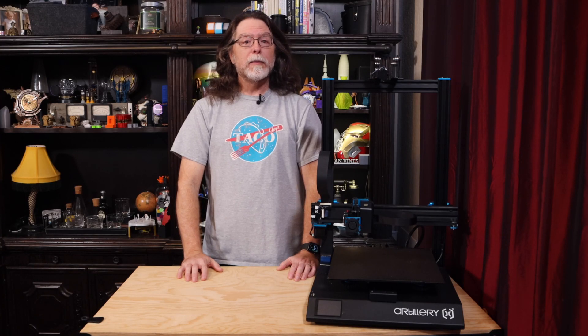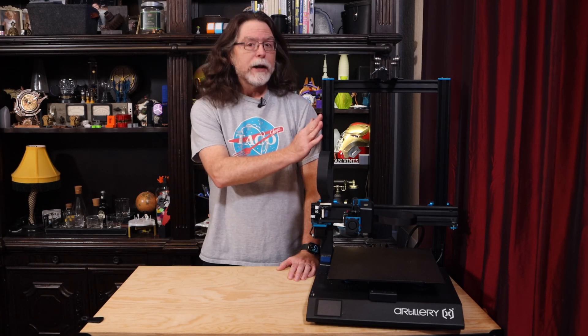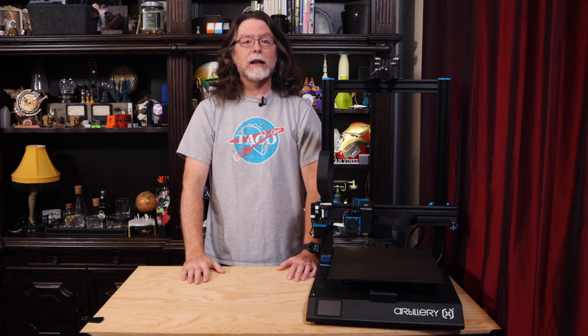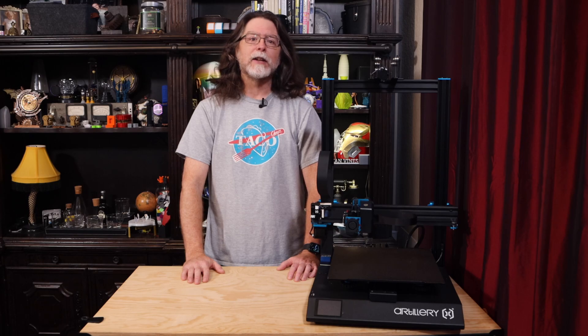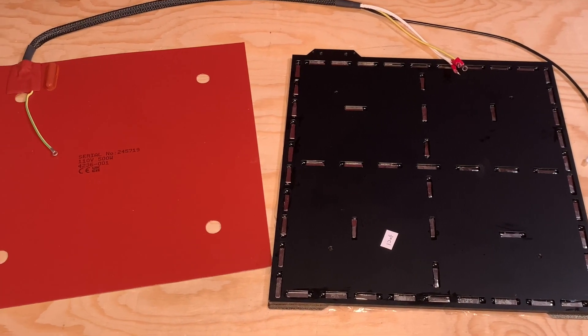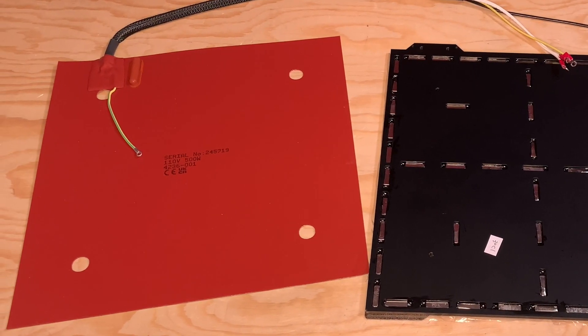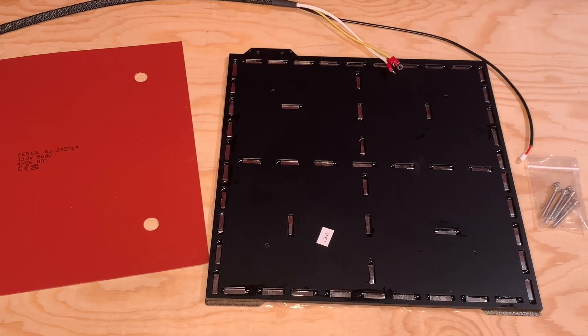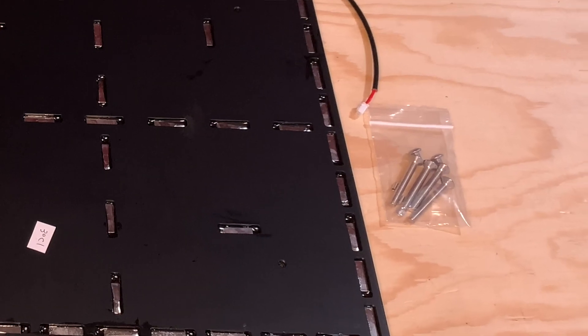The kit Fulliment sent to me is designed to fit my Sidewinder X1, but they'll have kits for other printers as well, such as the Creality Ender 3 and Artillery Genius. This kit included the Fullabed, the Fullabed heater, the double-sided Fullaflex 2.0 spring steel sheet, and all the necessary mounting hardware.